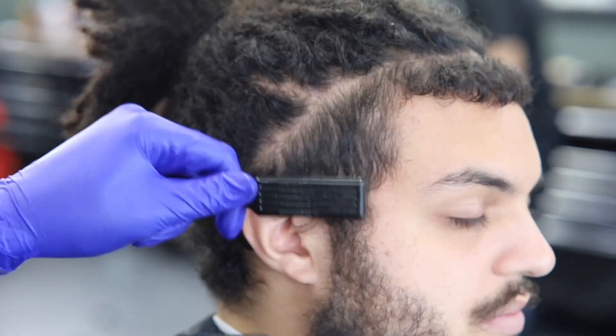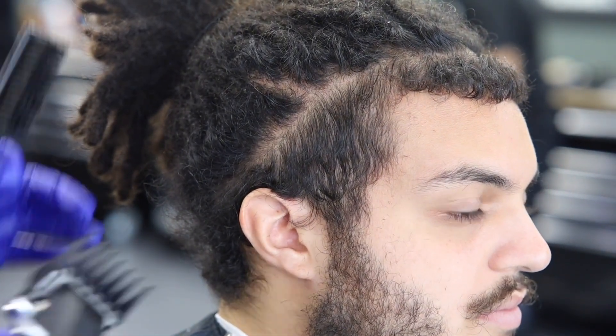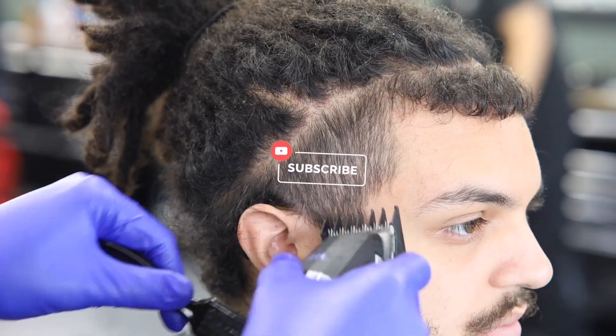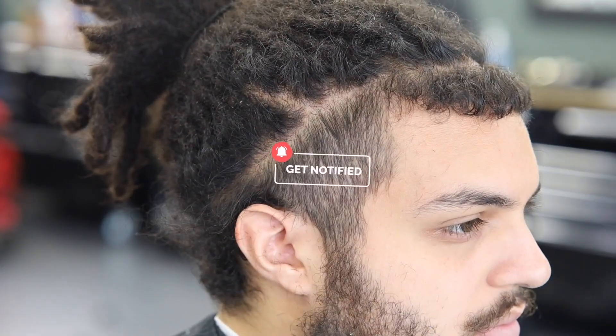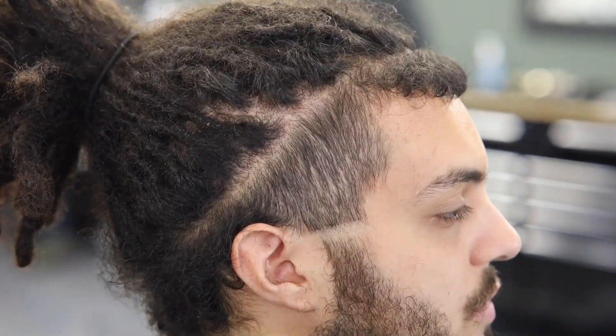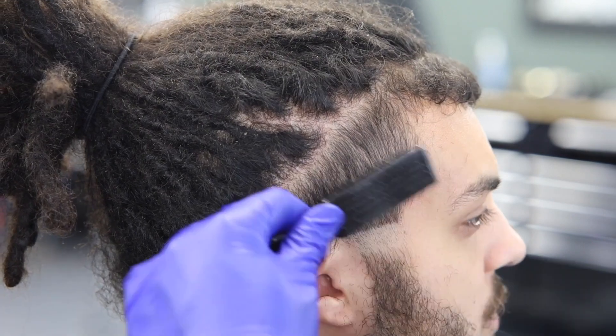Now we're doing the second side. You know how I work — I show you guys one side and you should be able to replicate the same thing on the other side. Here we go — 1/16th, sorry, one and a half guard, debulking, and putting in the zero line.